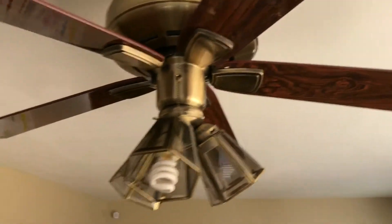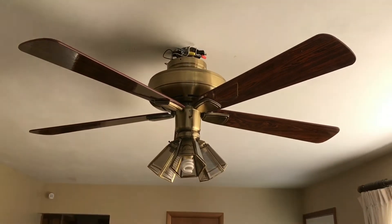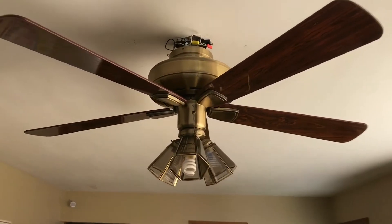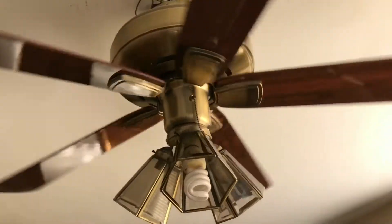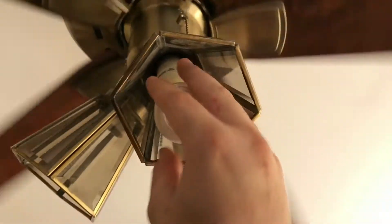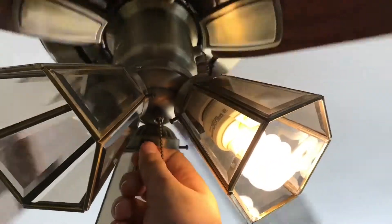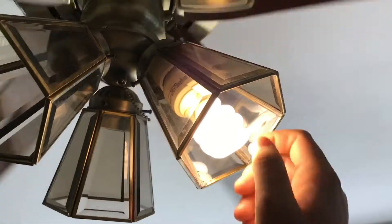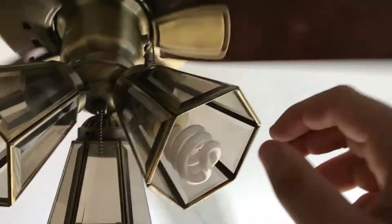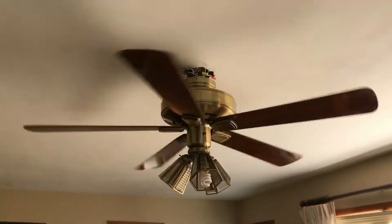This is a very nice fan. I hung it up in my living room and it does pretty good. We'll turn it on low. By the way, the light doesn't work — the chain doesn't work either. I got this with a non-working light, which I'm gonna replace the chain soon. We'll leave it off for now, but this thing does give a good amount of air and I love it.